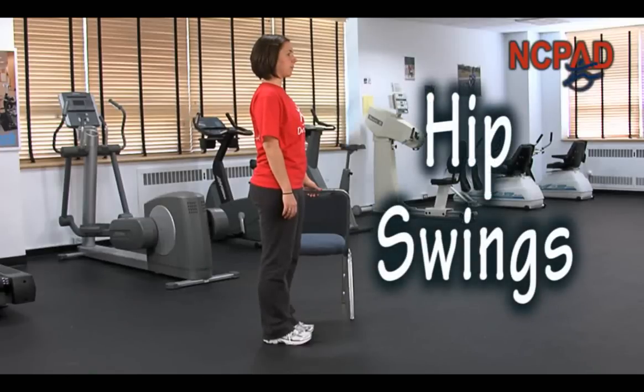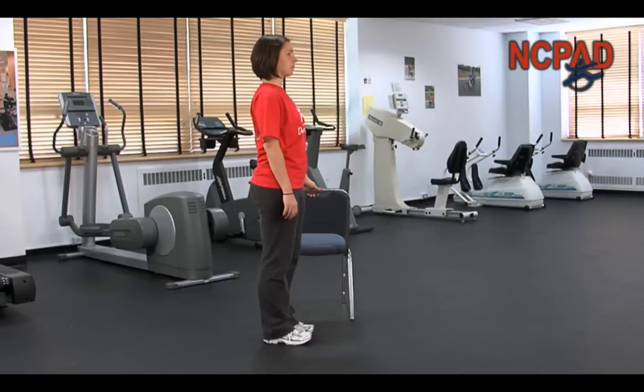Hip Swings. Stand tall with your abdominals engaged and your shoulders pressed down. Hold on to a chair or other steady surface for balance support. Slow and with control, lift your outside leg straight up in front of you.